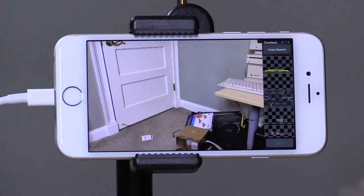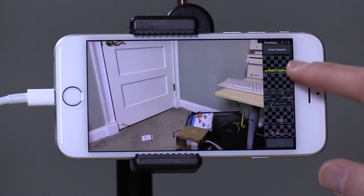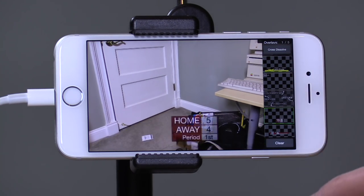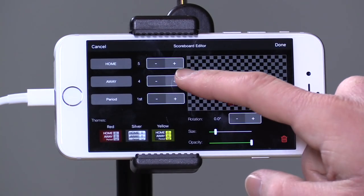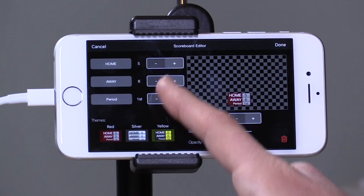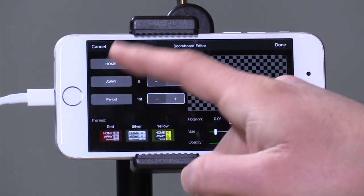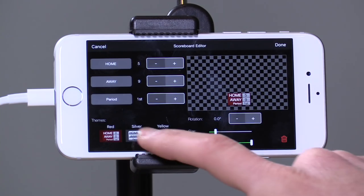If you want to just do a quick stream while you're out in the field you can very easily accomplish that goal. You can have up to five of these overlays going at once. They even have a little scoreboard option here too — you can tap on it and change the score, increase the away team score, and adjust the titling that goes in there.